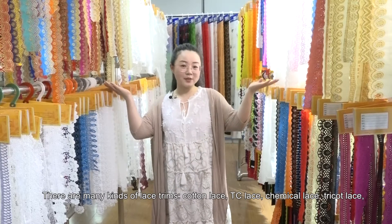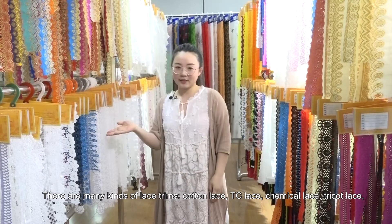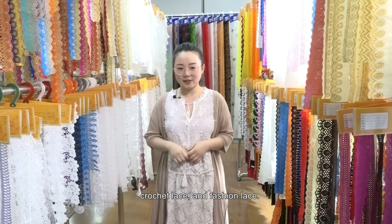There are many kinds of lace trims: Cotton Lace, TC Lace, Chemical Lace, Tricot Lace, Crochet Lace, and Fashion Lace.